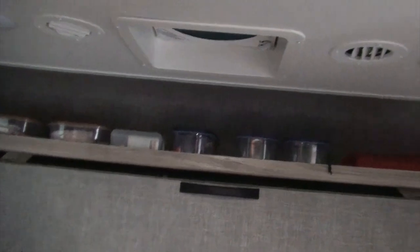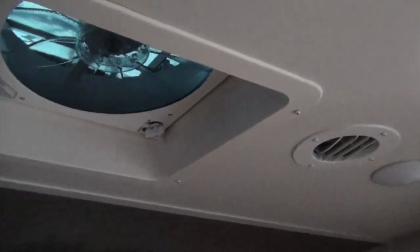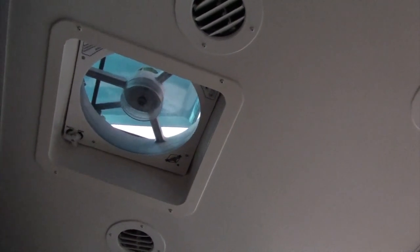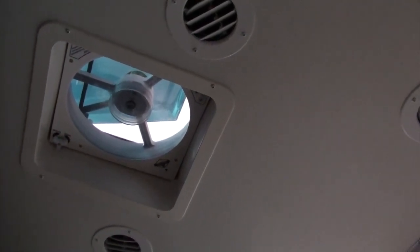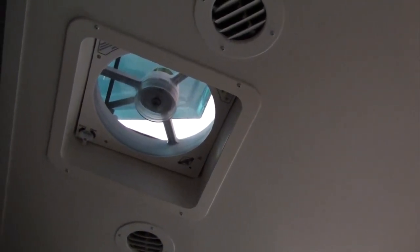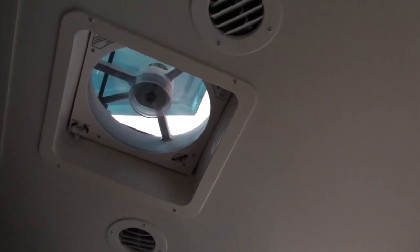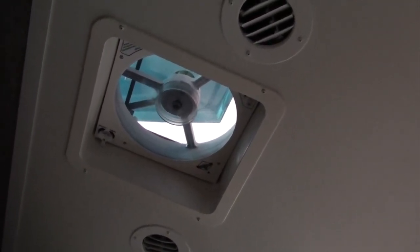The front vent was just cheap with no fan, so I found one with a remote control — you push the button and it opens up. You can set it for different temperatures and fan speeds. If it starts raining it automatically closes, and it also has a feature to close if you forget and start driving off, though I didn't hook that part up.